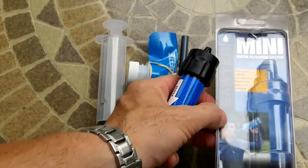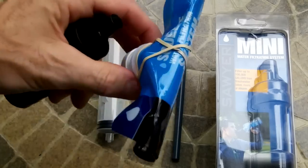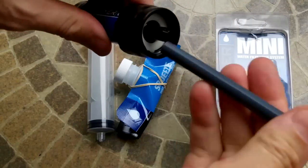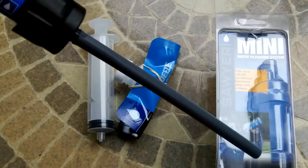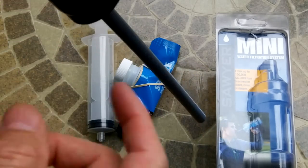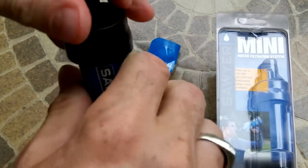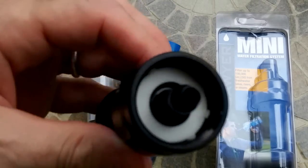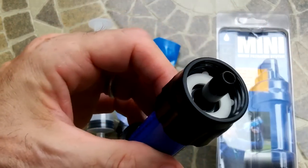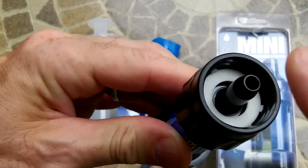I have several videos on this filter because I have one in my bug out bag, and this one will be going in my wife's bag. It comes with a squeeze bottle and an attachment to drink out of if you're dipping into a stream or lake. You can also scoop water into a water bottle and drink through the straw attachment or bite valve. This filter will also screw down onto a standard threaded water bottle, whether a 12-ounce or a liter bottle.